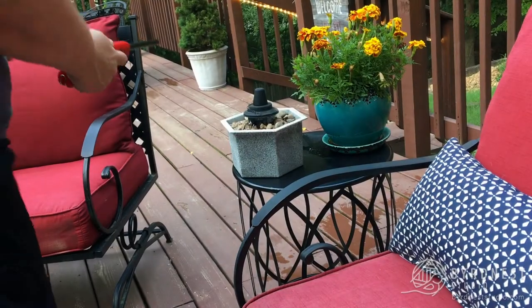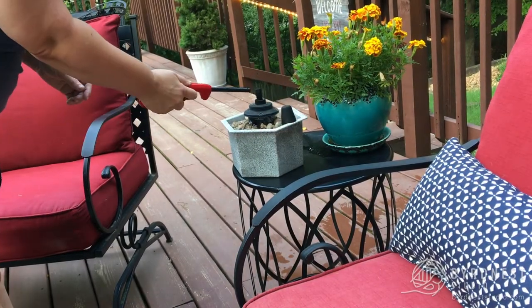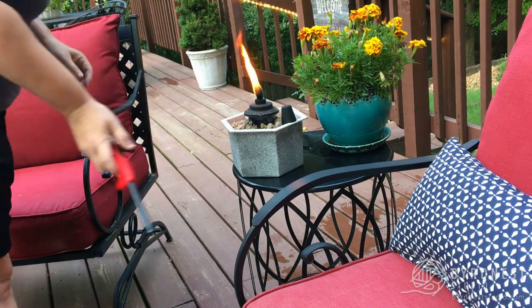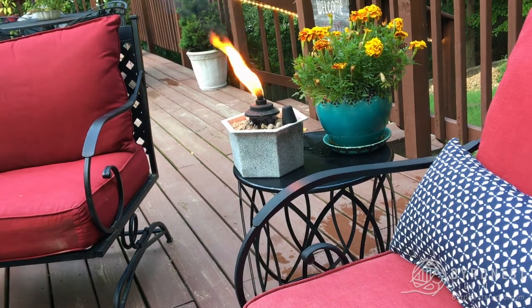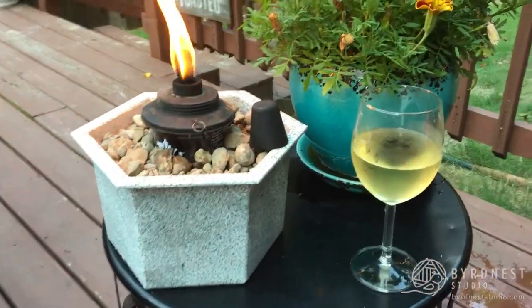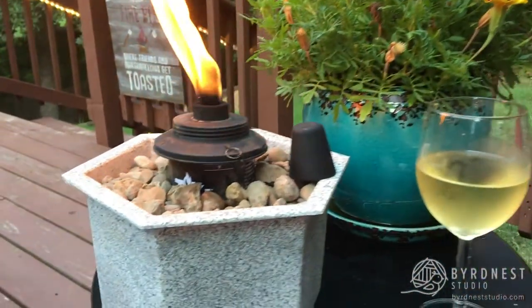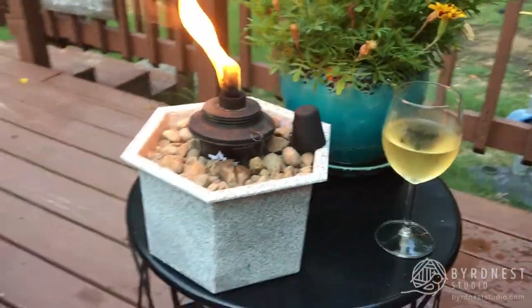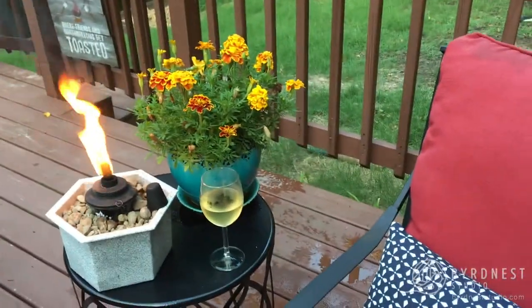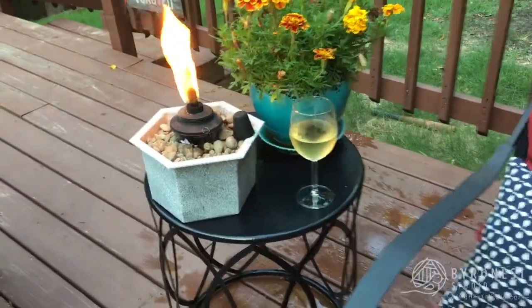I took it outside and after having a little trouble with the lighter, I finally got it lit. Man, does it look awesome — it really looks good at night. I think I'll do another one too, so I'll have two. Now the outdoors can be so much more pleasant without those nasty blood-sucking mosquitoes, and it'll be like a nice little fire ambiance, mood lighting.